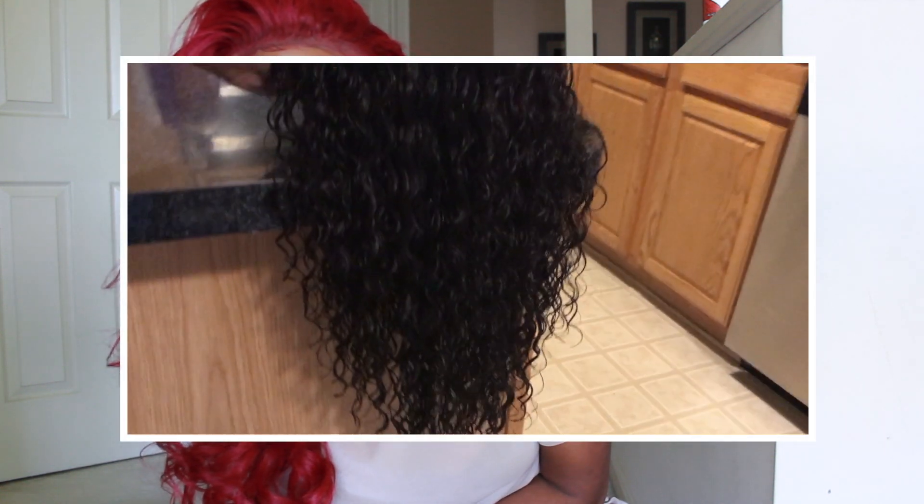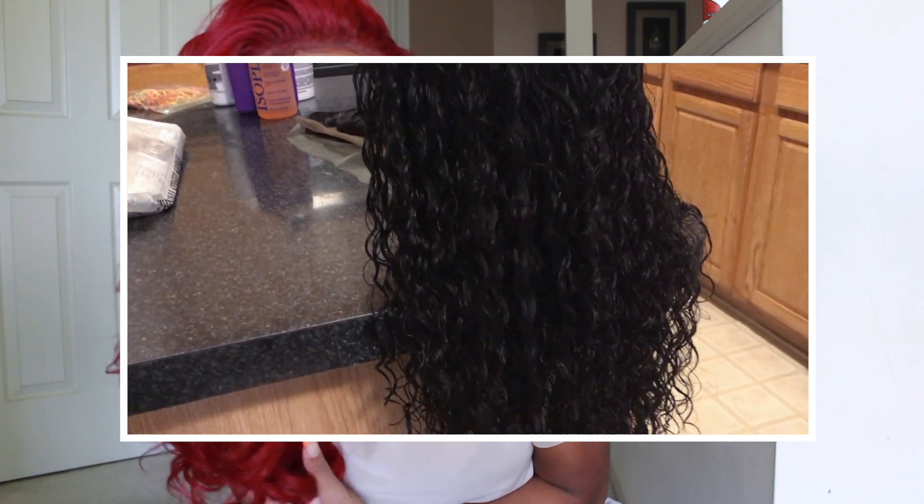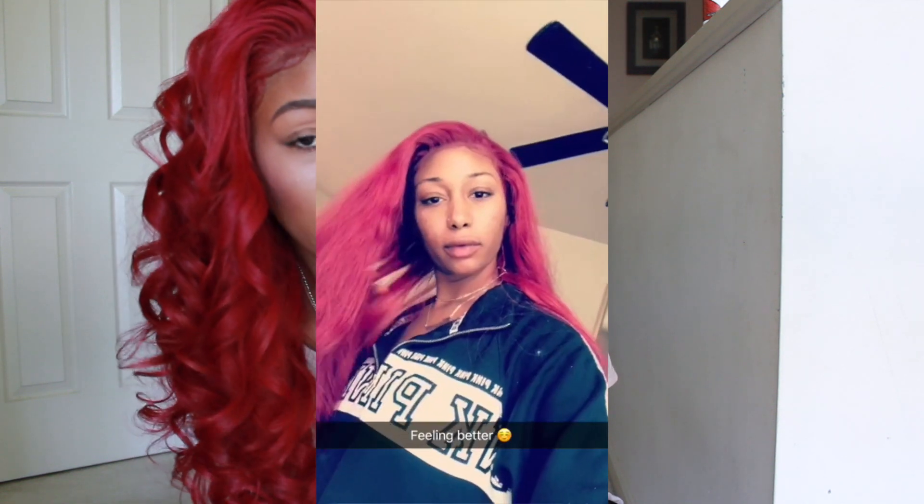After washing out the dye, I let the wig air dry because I wanted to see if the curl pattern would stay the same as before I dyed it — and it actually did keep its natural deep wave curl pattern. It was still a little damp and I was pressed for time, so I used my Chi Silk Infusion heat protectant all over the hair and went ahead and blow dried it straight. I knew I didn't want to wear it in its natural state anyway.